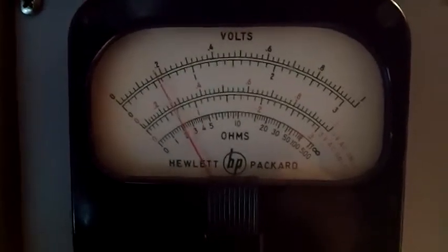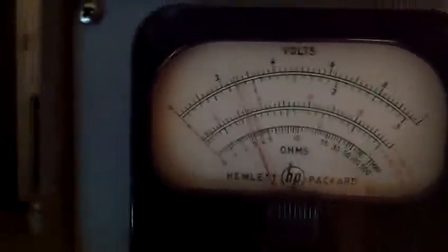Anyway, a little bit of AM fun with a vacuum tube voltmeter. Bye.